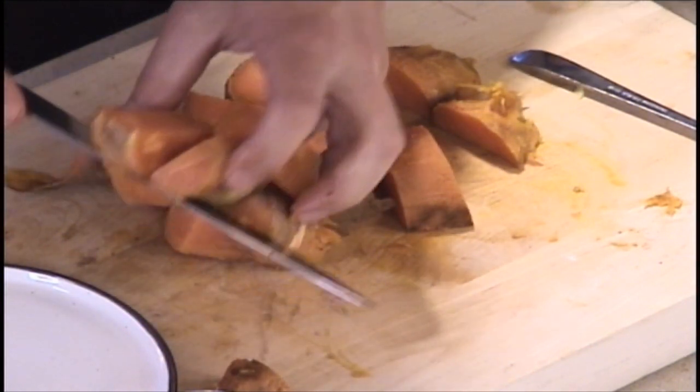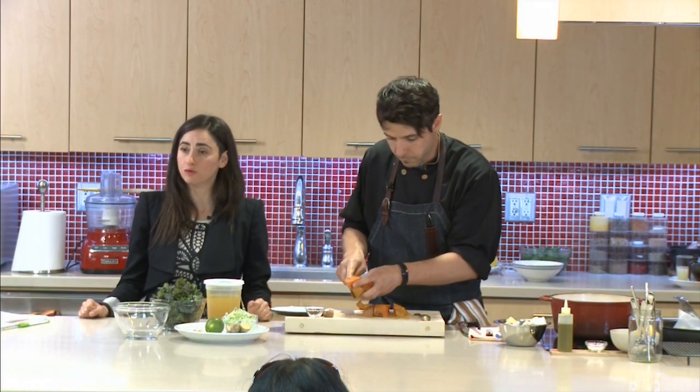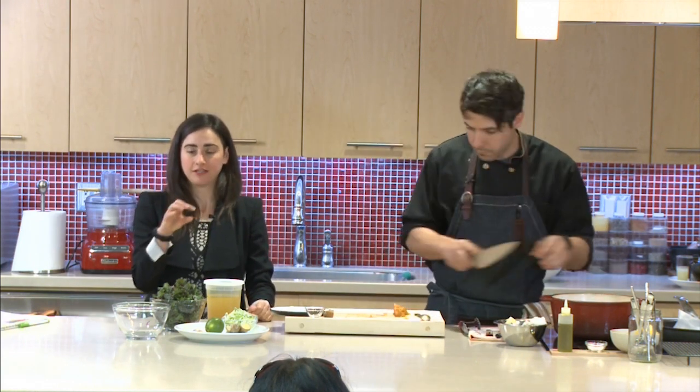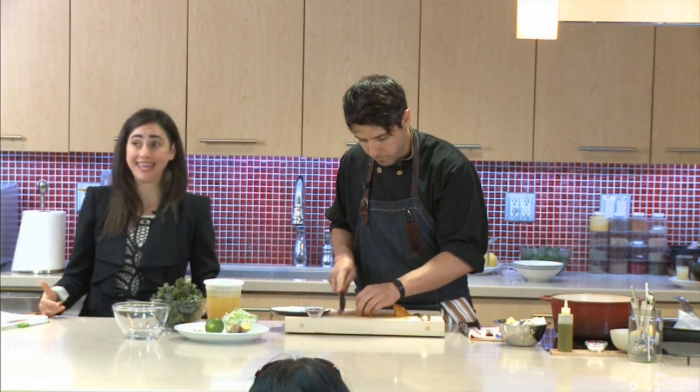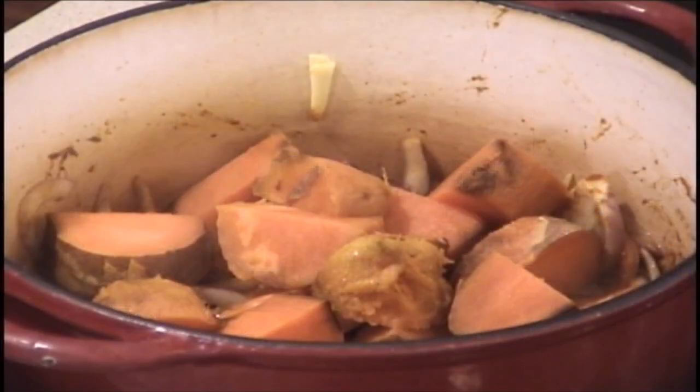You can see that beautiful orange color — that's a phytonutrient known as beta carotene, which turns into vitamin A in the body. It's really important for eye health, immune function, and lowering inflammation.